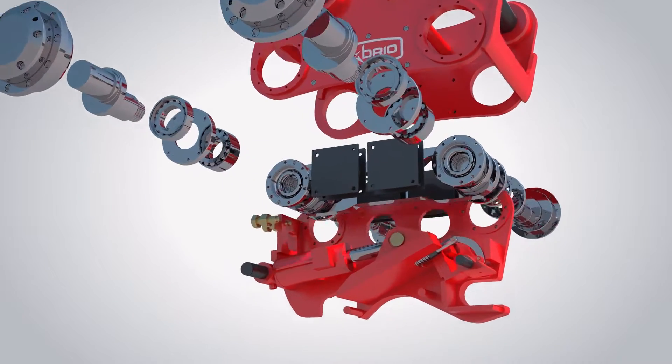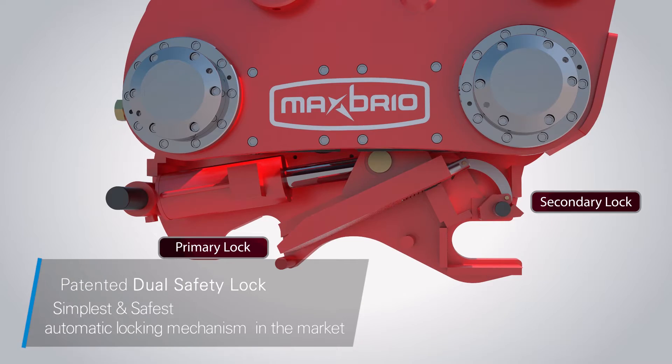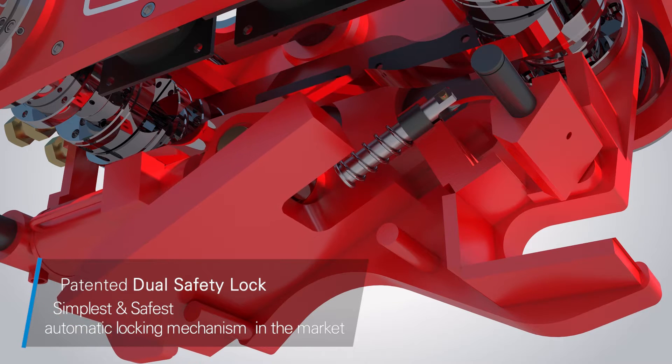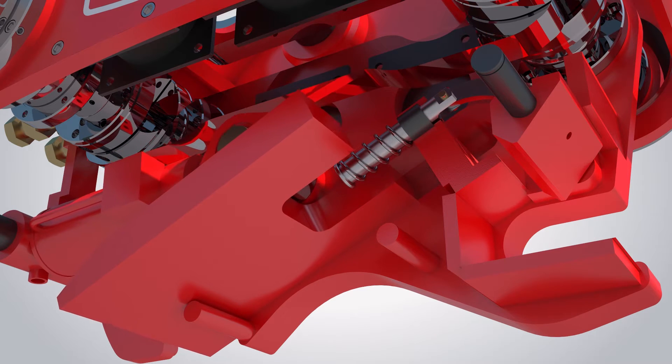Max Brio D features an independent dual safety locking mechanism that makes it one of the simplest and safest quick couplers in the market. A spring-loaded secondary lock automatically snaps onto the front pin of the attachment and securely holds it. The secondary lock can only be unlocked by releasing the piston rod.